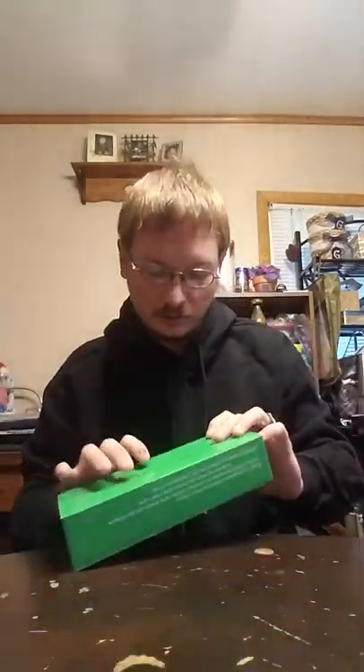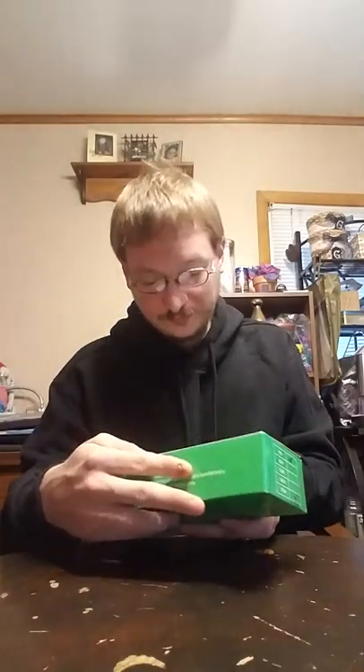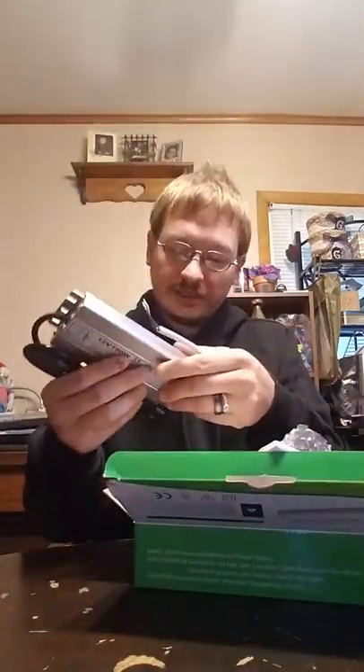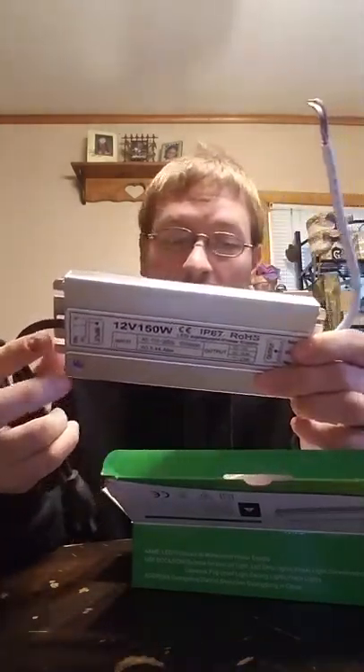Hello everybody, today we're doing another unboxing video. Today's item is an LED waterproof power supply, IP67 waterproof. I got this off Amazon because I want to get some LED lights up and I needed an LED converter so that I could wire up the lights to be powered via our shed.